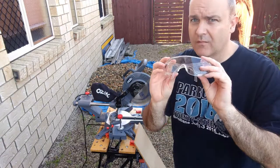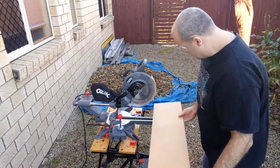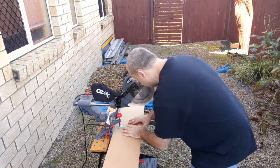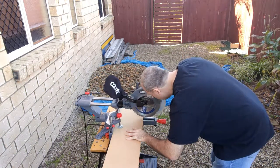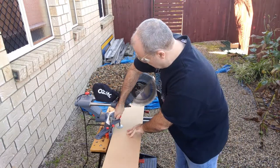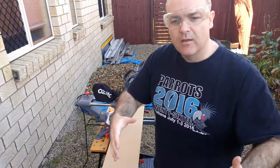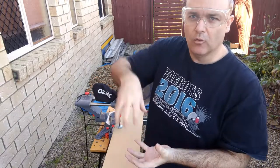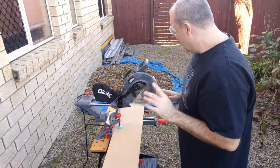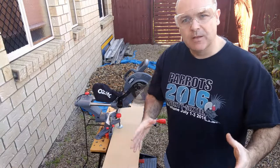First things first, don't forget the safety gear. I've already pre-marked this piece of wood with a nice square base — you don't want to make it too lopsided. I thought I'd make it around about 200mm square; that should give it enough stability without making the pole too tall, because then they'll get leverage on it as they land and tip it over, and you don't want that.